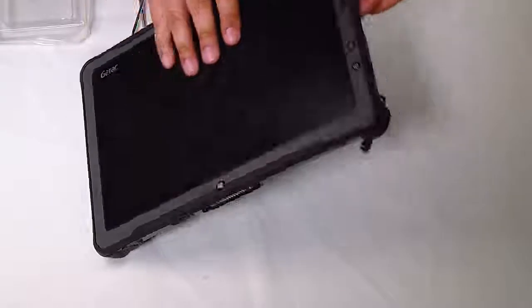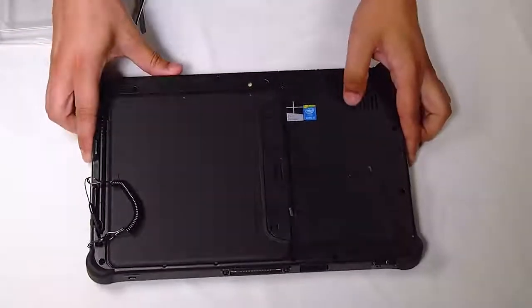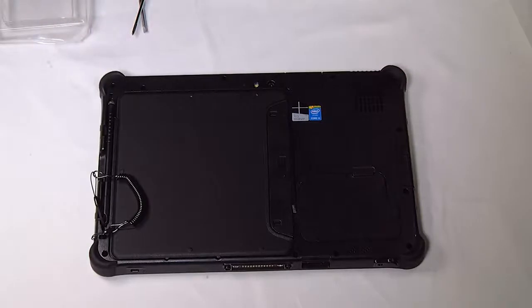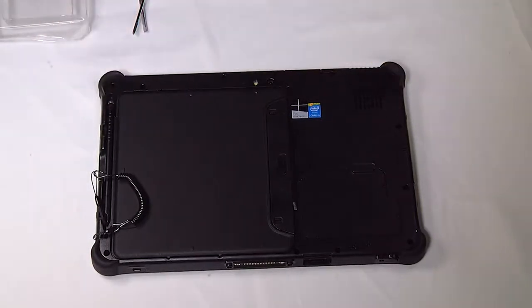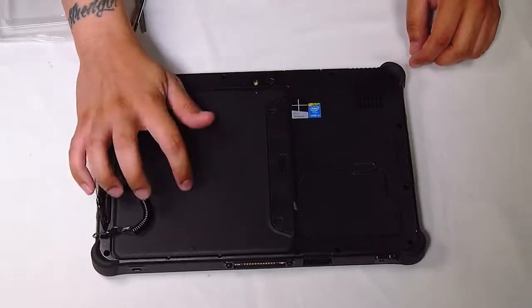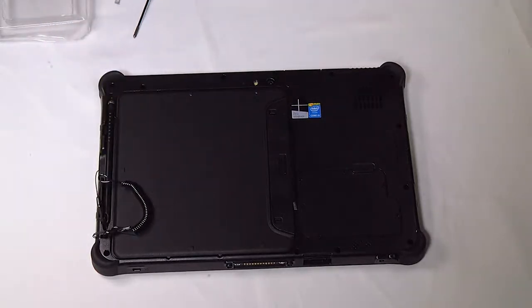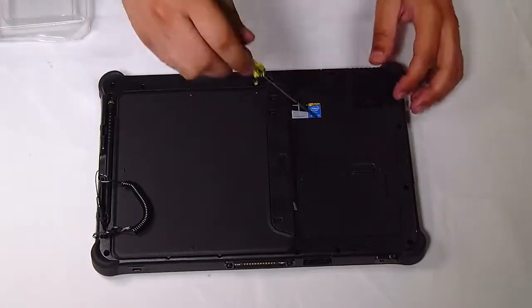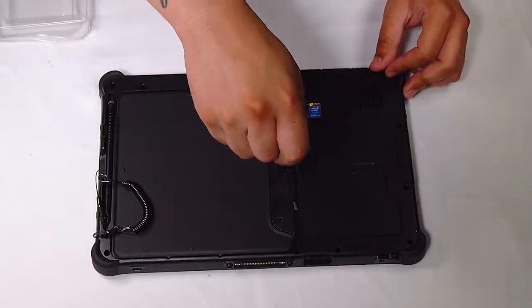First thing you want to do is flip the unit over and remove the batteries — this one already has the batteries removed. There'll be a small door in the corner here held down by seven screws. You want to make sure to remove that.